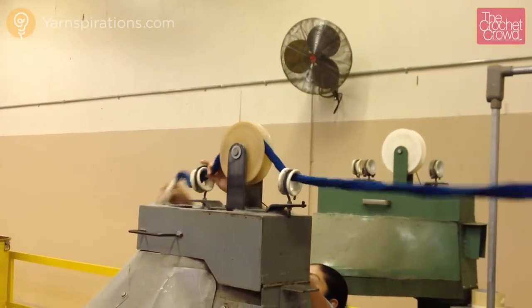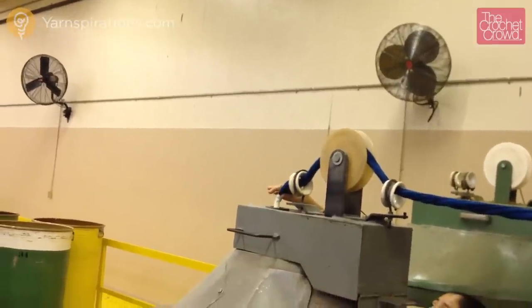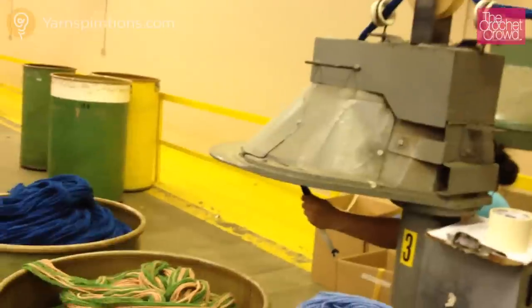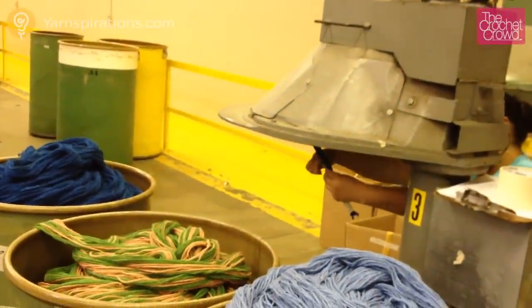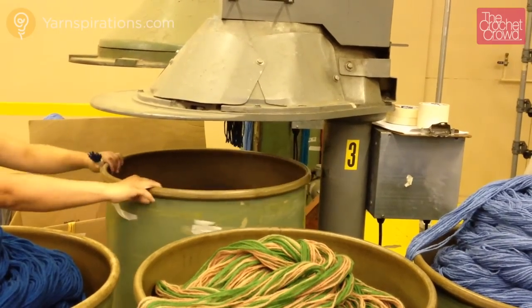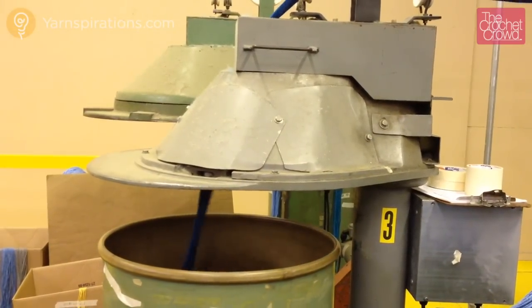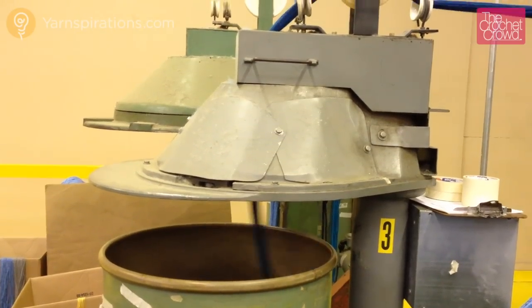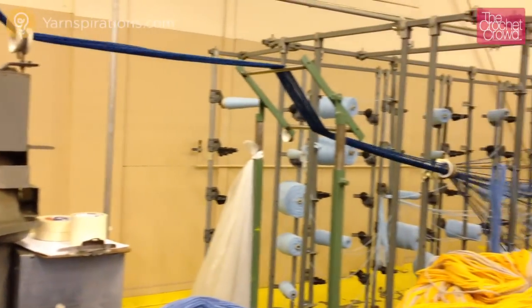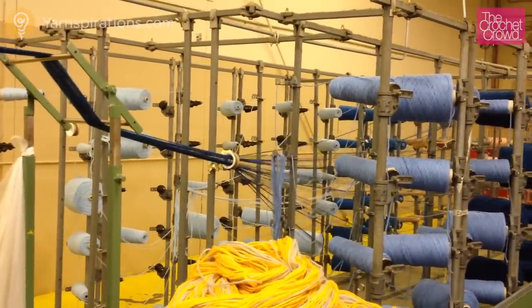The blue strands are now ready to be bunched together and the operator is loading the machine. The strands are fed through a machine which measures the length of the entire strand going into the barrel. The operator moves an empty barrel into position and starts the machine. The barrel rotates as well as the machine head to ensure the yarn is not tangling inside the barrel, pulling all of the strands from the staging frame into the barrel.